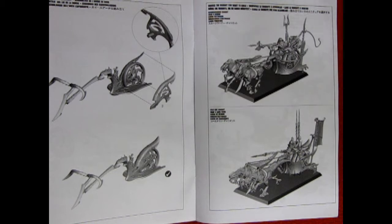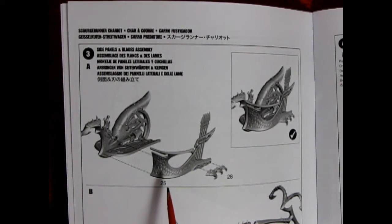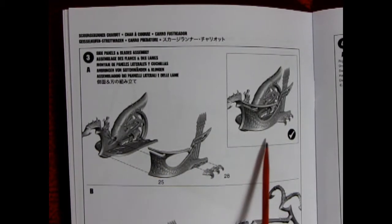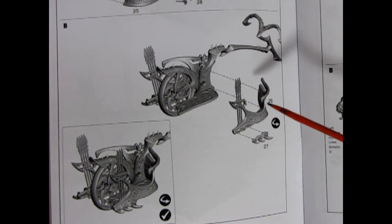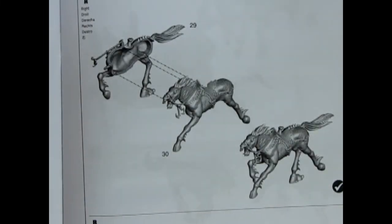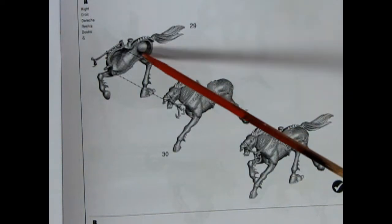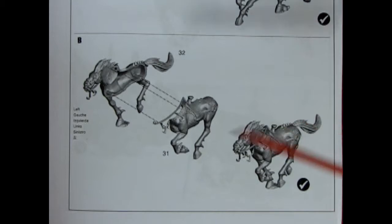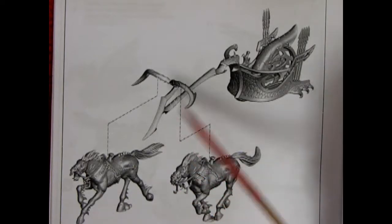Once you have finished this sub-assembly you now have the option of building the Scourge Runner Chariot or the Dark Elves Cold One Chariot. Step 3 shows the side panels of our chariot and the blades being glued on. For the opposite side we show the rest of the chariot being glued together with its spikes. To pull the chariot you need a good team of horses — here is our first horse in two pieces being glued together, and our second Dark Steed goes together in the same way.